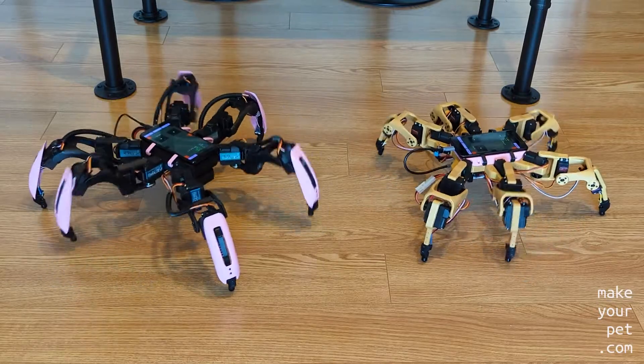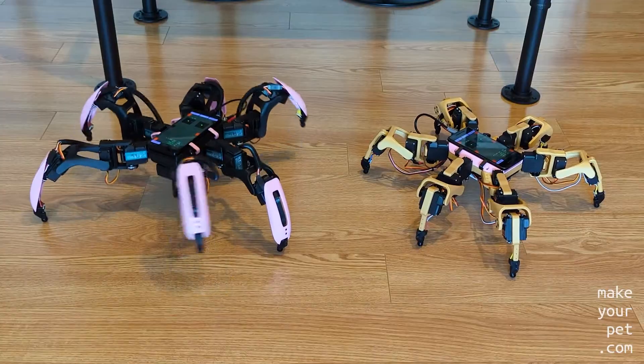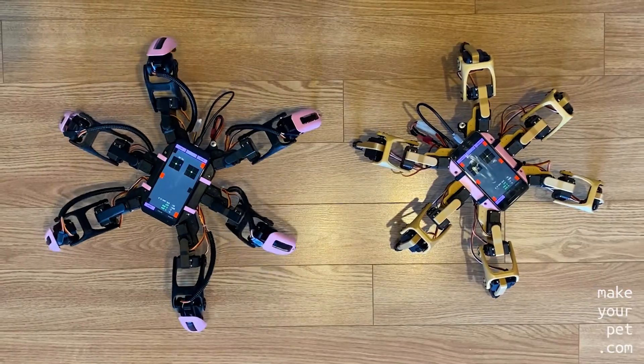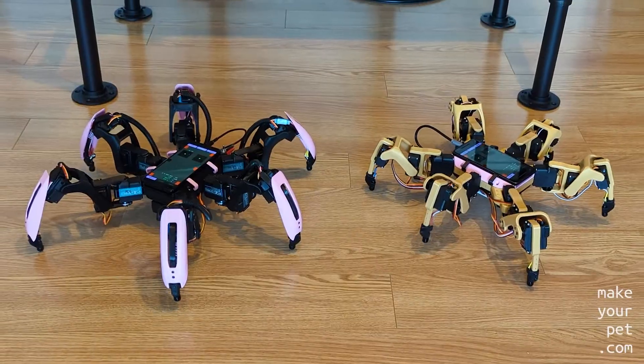The latest version of the apps comes with a lot of bug fixes and many new features, so if you have already built any of these Hexapods, make sure to upgrade your apps. I will go into the details of all the new features in another video.